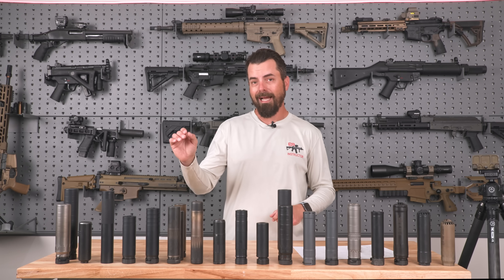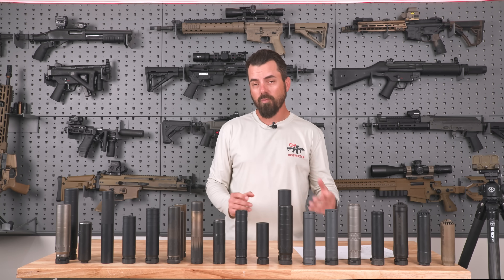Too much back pressure. In future videos, we'll talk about how to mitigate that back pressure. As well, several more suppressors are already on their way, given our first batch of videos. So make sure you like, comment, and subscribe so you don't miss any of our future content.